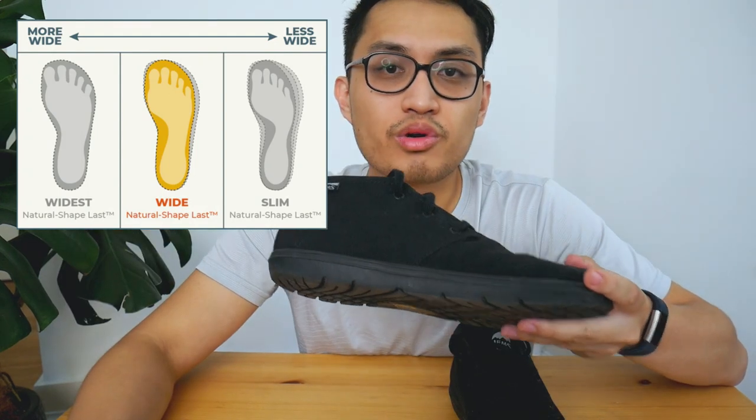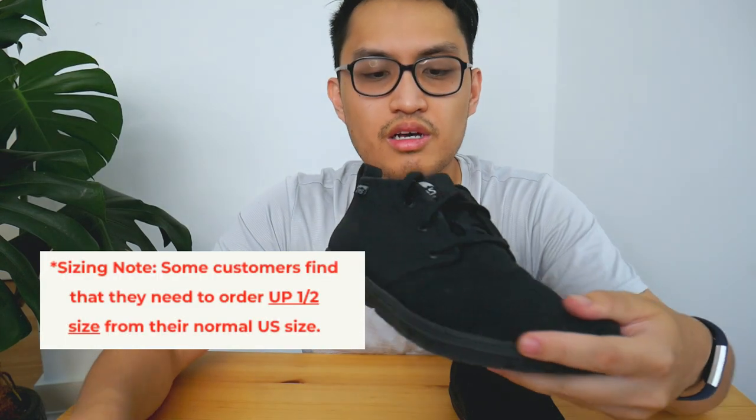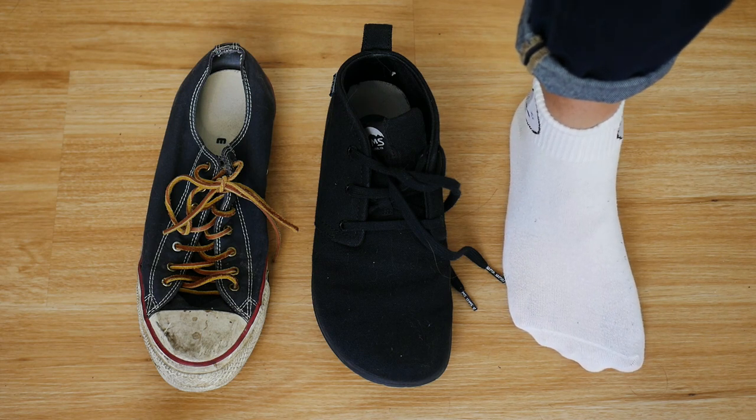They do recommend a half size up from your normal shoe size. But for me, I'm a US 9.5 to 10, this is a US 10, and it fits me perfectly. I think the reason is I'm just used to wearing shoes that are too long because I needed to accommodate my wider feet and wide little toe. With these, they fit just fine lengthwise. I've never really experienced shoes that actually fit before, and I'm 30 years old — so I guess there's a first time for everything.